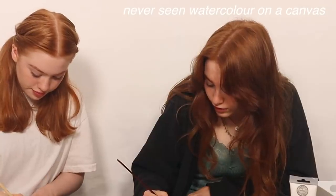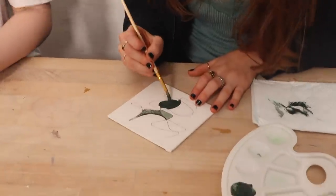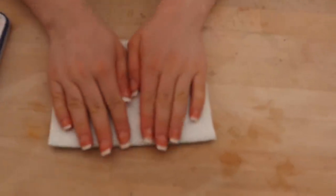I've never seen watercolour on a canvas. And it works. If I were you, I would go over that with a kitchen towel and lighten it a bit, so you don't lose the original. Really? I'm putting it on you if it doesn't work. Wow, that looks so cool! I'm a genius. Looks nice.